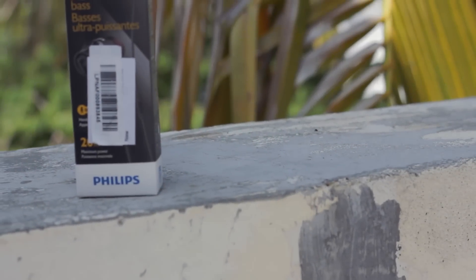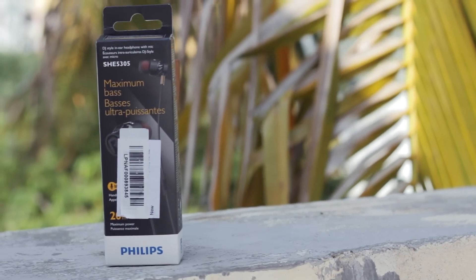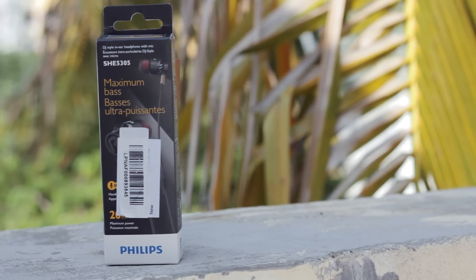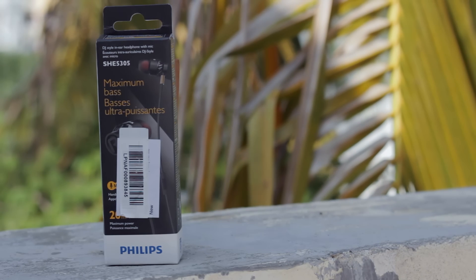My search for more affordable earphones continues. This time, I found the Philips SHE5305. So are these any better than the Portronics Conch? Well, let's find out.